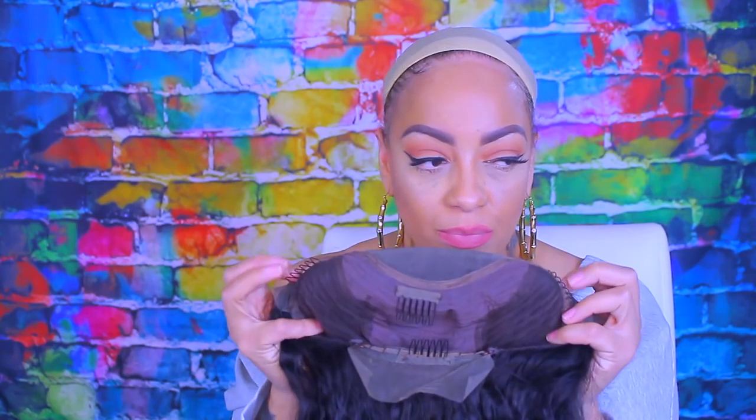Hey loves, it's your girl April. You guys already know what time it is — it is a new wig video. This is from HJ Weave Beauty Hair and this is their 130% natural wave, virgin hair. It is a lace front and it does have combs in the front and in the nape, as well as an adjustable strap.